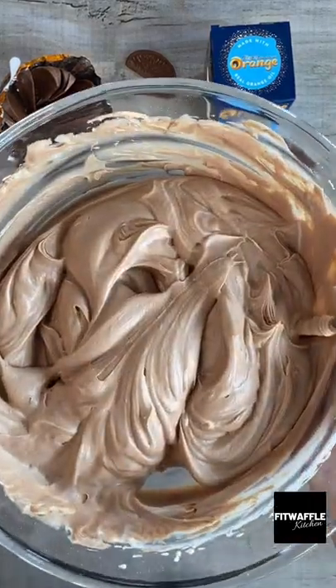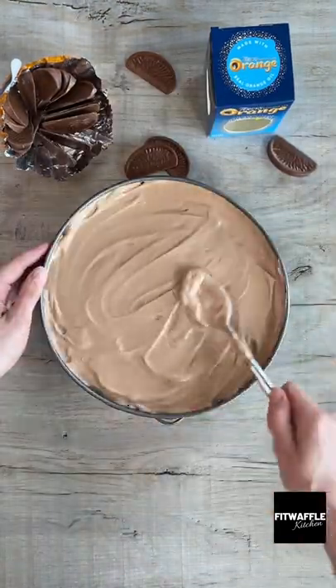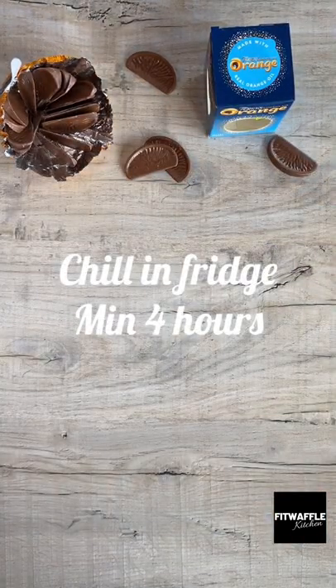Set this aside then grab your base. Spoon the cheesecake mix onto the top, spreading it out so it's completely flat. Then leave this to chill in the fridge for at least four hours, or overnight if possible.